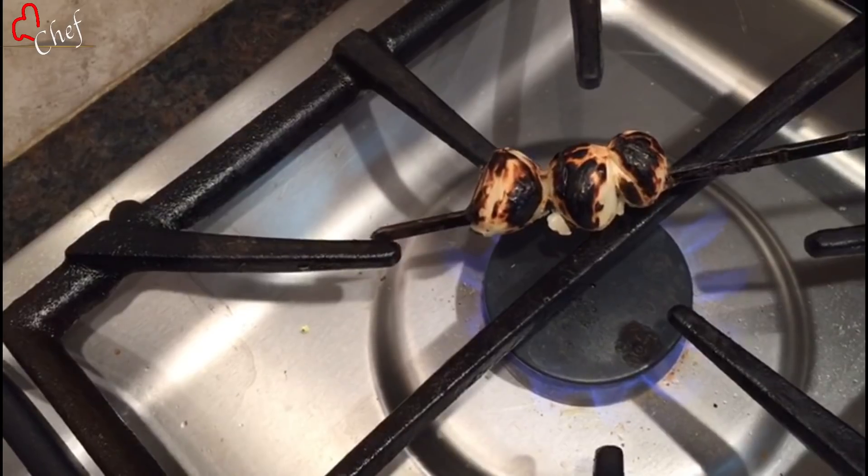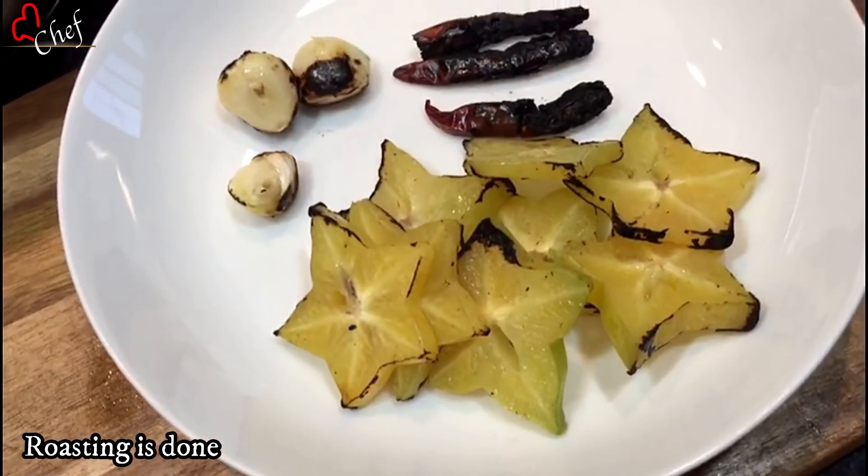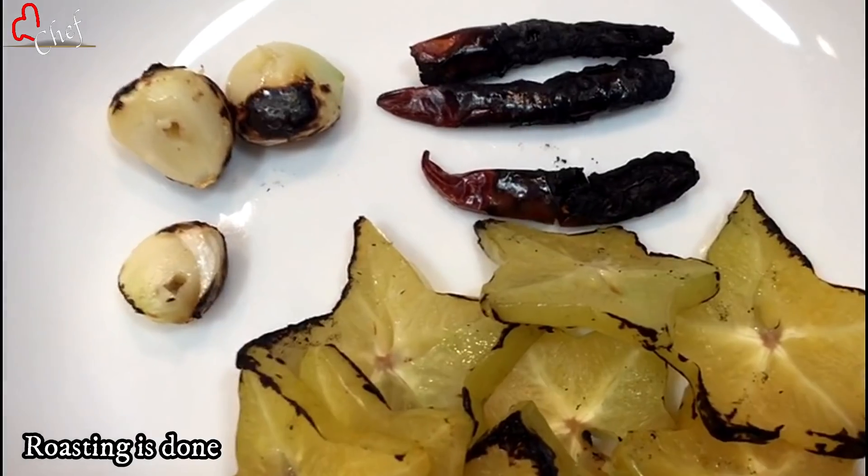Here we go — we are going to pour the fruit. We add the fruit to the mixture. We add the fruit of it, we add the fruit.